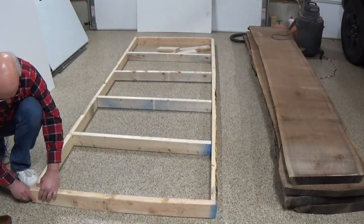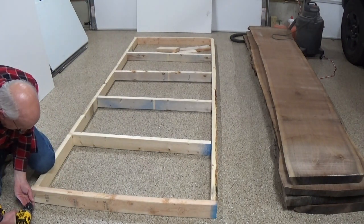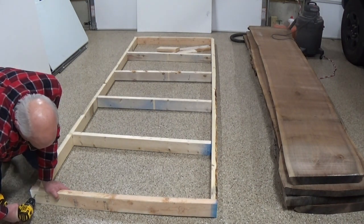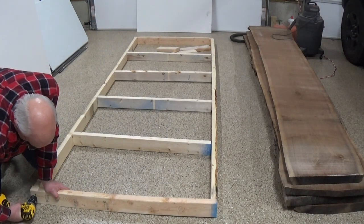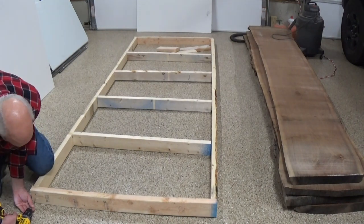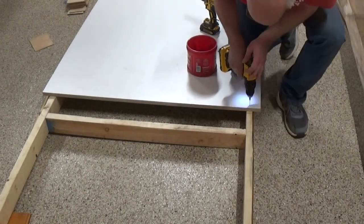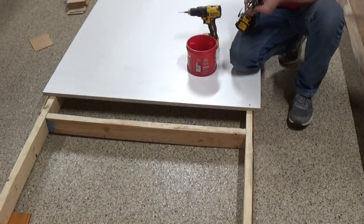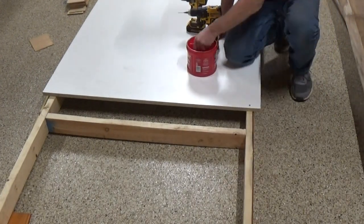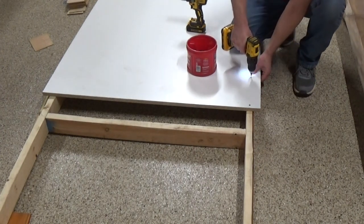I didn't have enough room to build this table in the workshop, so I had to use the garage. The garage slopes toward the drain and epoxy will self-level, so the first thing I had to do was build a table to support everything that I could level up. I used two-by-fours for the frame itself and three-quarter inch melamine for the top of it.